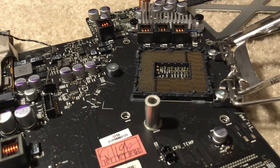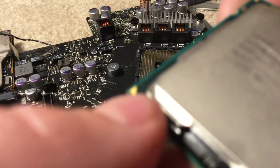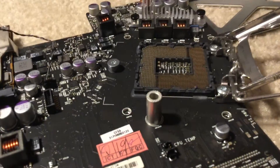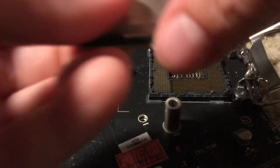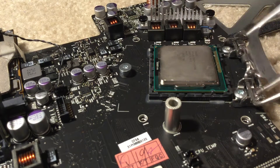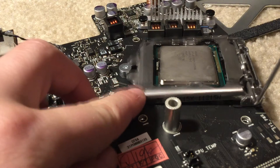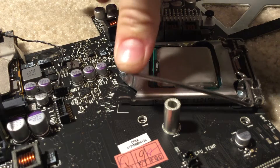You're going to see this tiny little triangle right there. You're going to line it up with that triangle right there, making sure that you don't break any of the pins. Then just push it in. Put this down, pull this up, and when it snaps, just push it down.